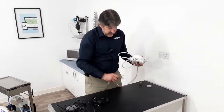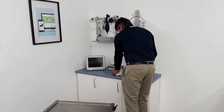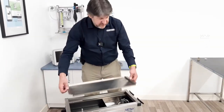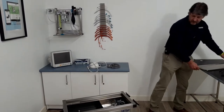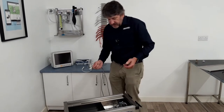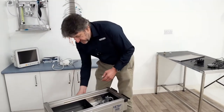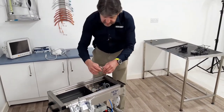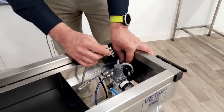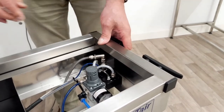Now to connect this to the main unit, we do so by removing the top tray. I like to take the hose and insert it from underneath into the machine. You will see there is a shredder valve with a sliding collar here, and we need to just click that into place like so.